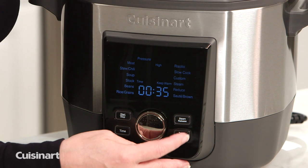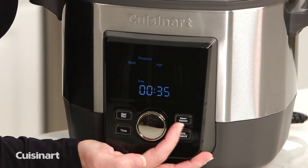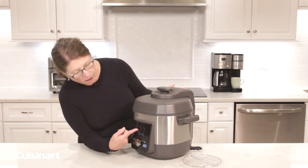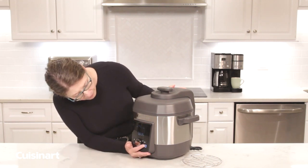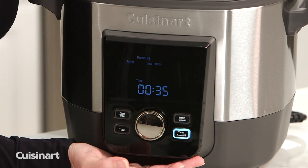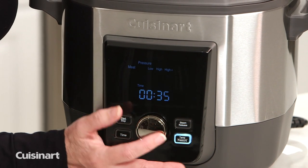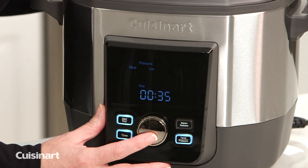I'll pick meat again and show you how to adjust the pressure level. You can put it on high plus, which is the highest setting at 15 PSI, or you can choose high or low. As you scroll over those options, you press the button in the middle to select the functionality you want.